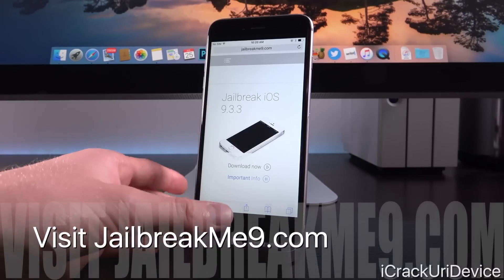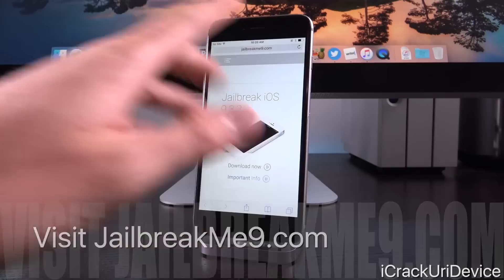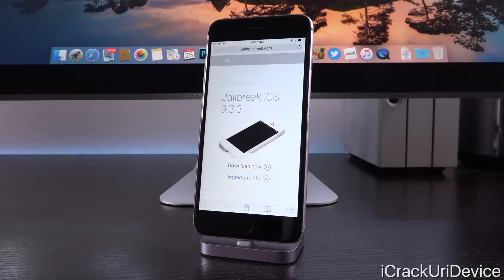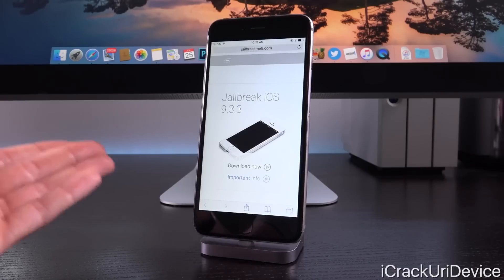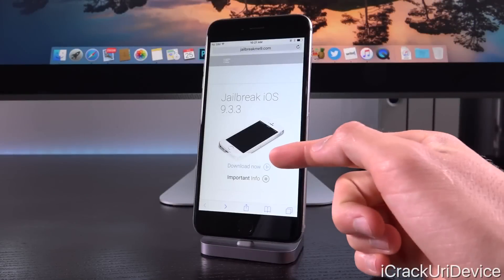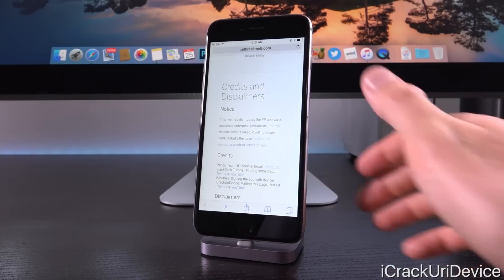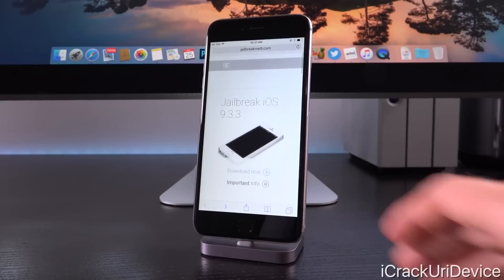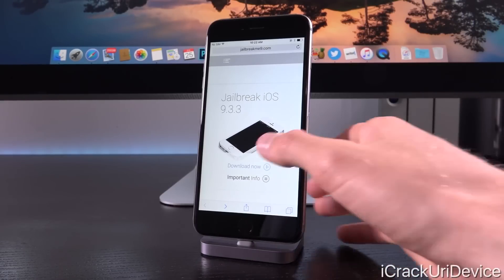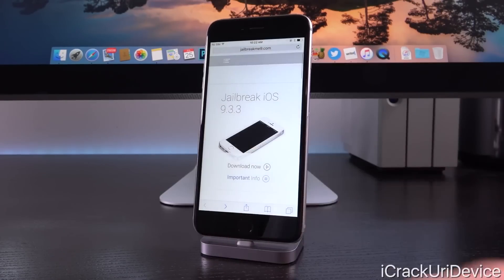So what you need to do is just open up Safari on your device and navigate to jailbreakme9.com. It's as simple as that. Now, while this isn't reminiscent of jailbreak me, I just wanted to provide something that's easy for you guys to remember. I've compiled everything here on this domain, jailbreakme9.com. Before hastily clicking on Download Now, I definitely recommend reading through the important info first. Now we can go ahead and click Download Now for this demonstration, followed by Install.